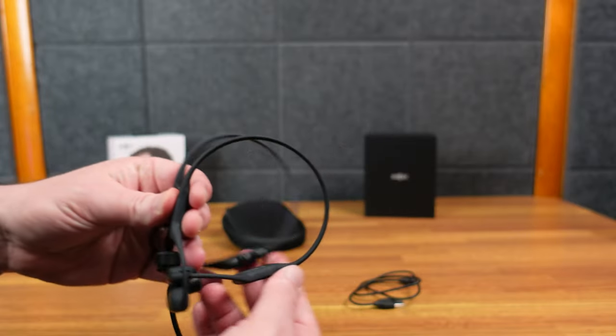Multi-point pairing is on — now it shows the Shox Loop dongle. I plug that in and now we have our two devices: both my phone and the Aftershocks Loop are paired. I play from the computer — you can hear it playing — and now I hit play on the phone. It does work pretty seamlessly switching between them. Let me try them out for a little bit and I'll give you some thoughts.